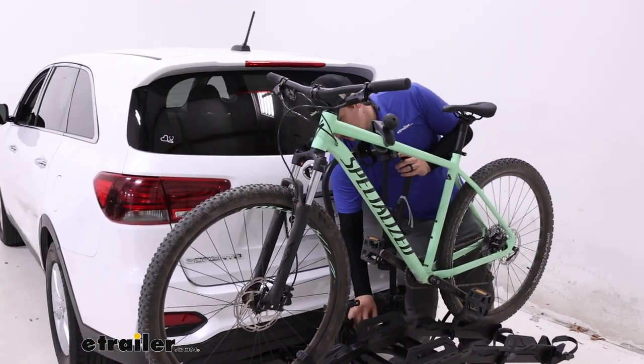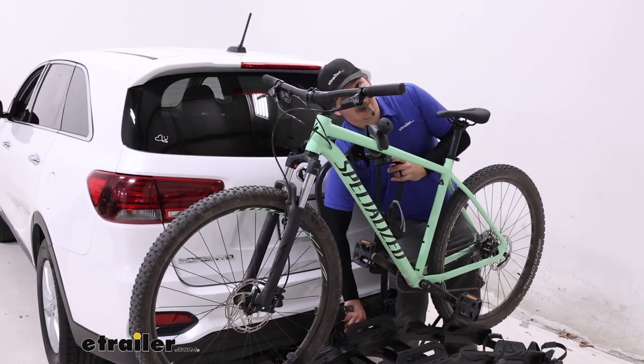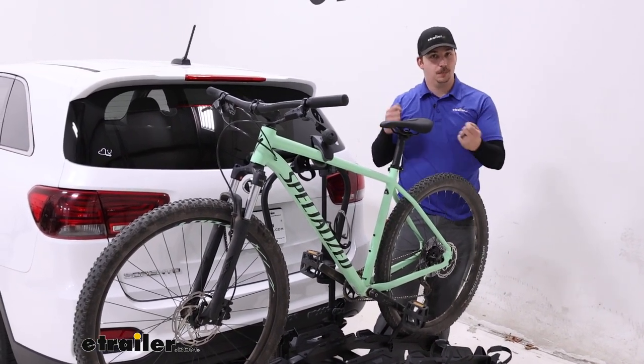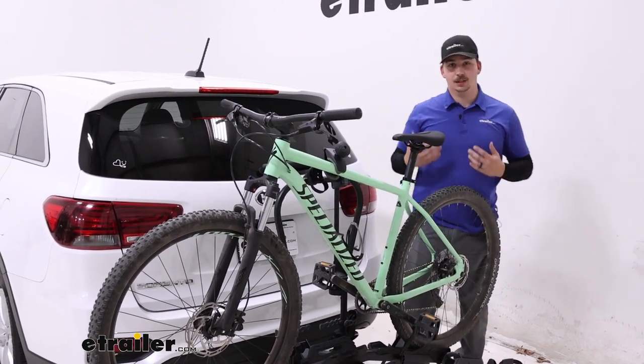Comparing it to the Yakima On-Ramp — that's another e-bike focused rack — that one is really difficult to tilt, and a lot of the rack's weight comes down on top of you after you pull the pins to tilt it. It's not super safe and I don't feel as comfortable doing it alone.